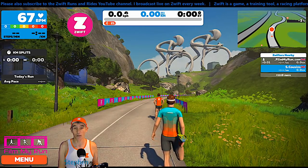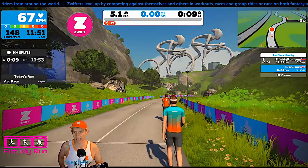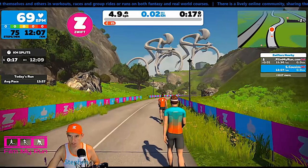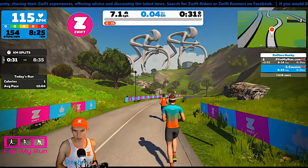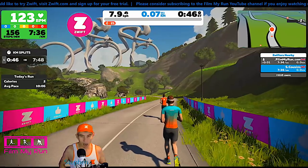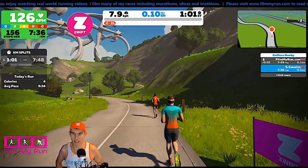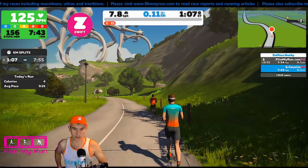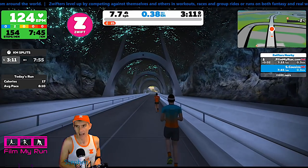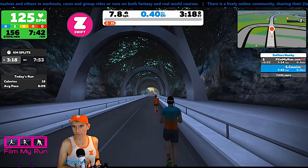I'm going to press start on the treadmill and away we go on the Watopia Run path. You can see the one in front of me in the orange t-shirt — that is my alter ego, filmmyrun.com — and then S Cousins just below that. So we're running at eight kilometers per hour now. The Stride foot pod called filmmyrun.com is running on an iPhone. The other Stride foot pod is connected to my PC via Bluetooth. The iPhone and the computer are sitting together on the table about a meter away from my feet.